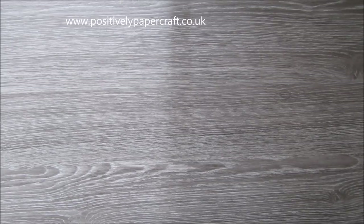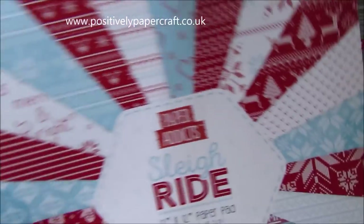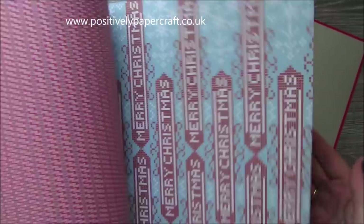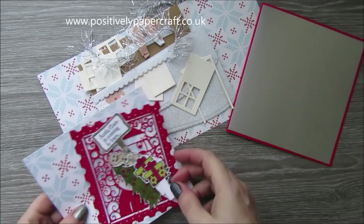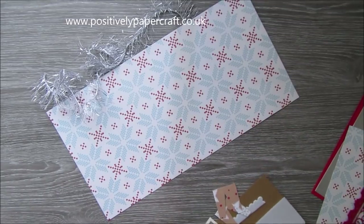I've got all the little bits and pieces here that I'm going to use. I got this the other day — it's Paper Addict's Sleigh Ride and it is absolutely beautiful, just gorgeous Christmas patterns.